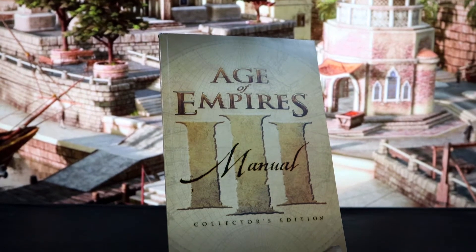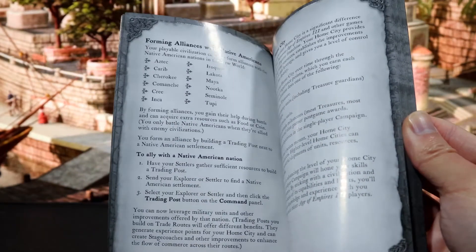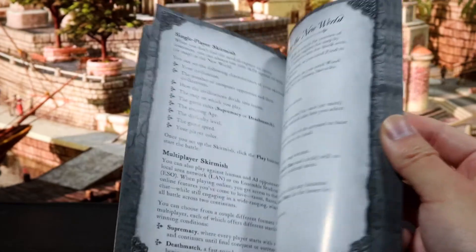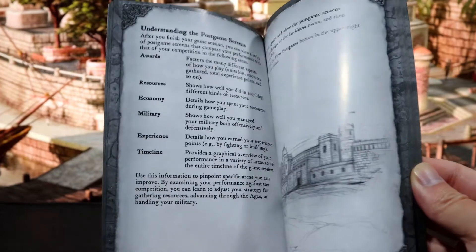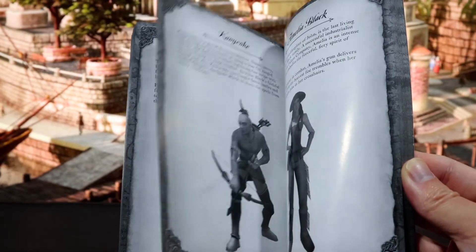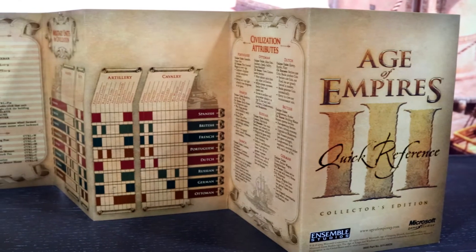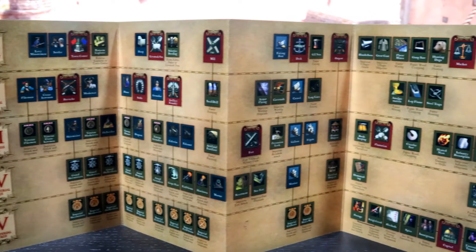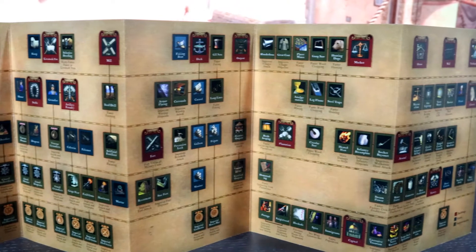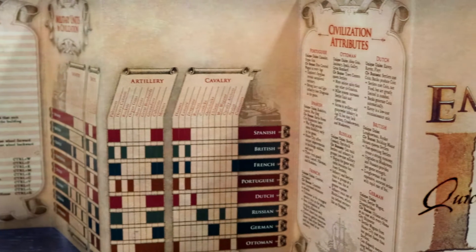Next up is the manual. This is a hefty manual with a lot of information. Given that this is a real-time strategy game with multiple factions and play styles, in addition to the many changes made since Age of Empires II, it has to be dense. Unfortunately, it isn't printed in color, but given the quality of all the other printed items, this can be forgiven. Lastly is the quick reference, printed on cardstock. It has what I consider to be the most important part of any physical release of a strategy game: a tech tree. It also has a list of hotkeys and civilization bonuses.